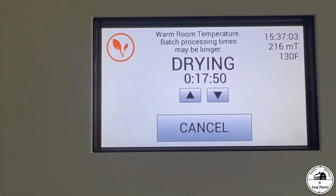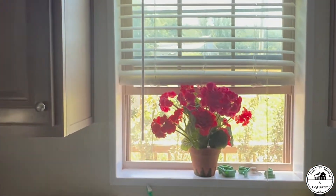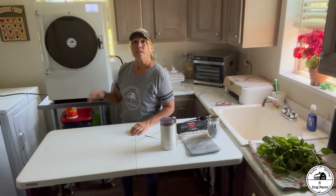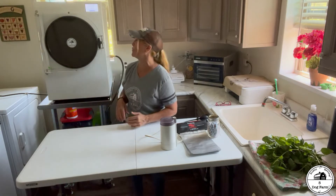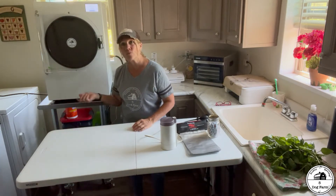But the machine knows everything, doesn't it? It knew the room was a little warm, even though I have both windows open. It's pretty intelligent, I think. It's nice to know the machine knows more than I do — the room is warm. I kind of held back on air conditioning because it was comfortable for us, but perhaps now I know to run some air at night.